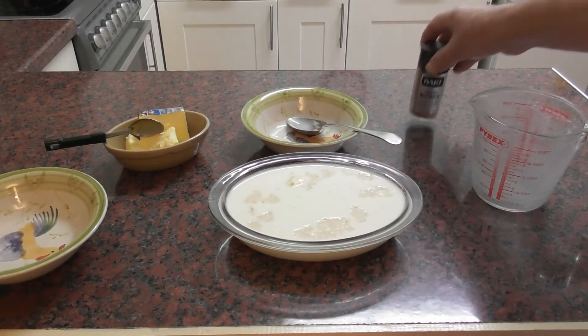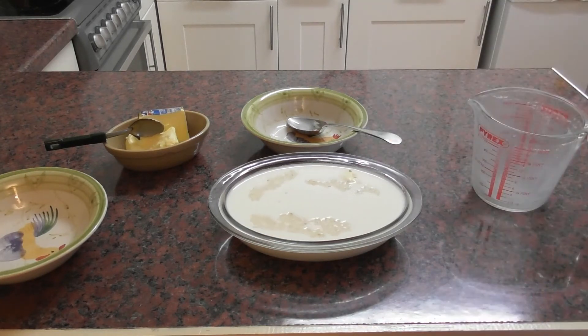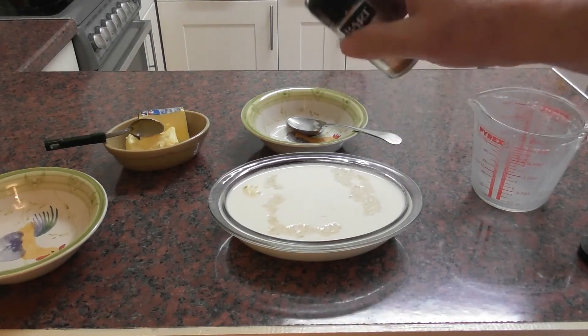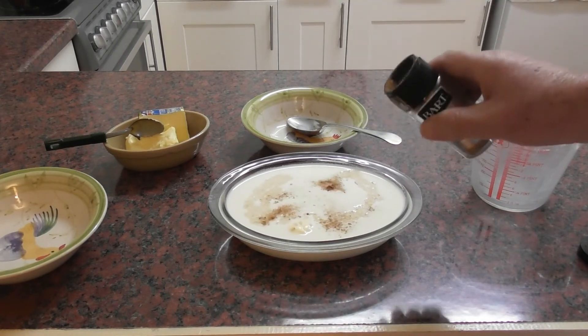So we've mixed all that up together nicely and then we've got our ground nutmeg. I'm just going to put a pinch — just a little sprinkling. Hopefully just a bit of a sprinkling.